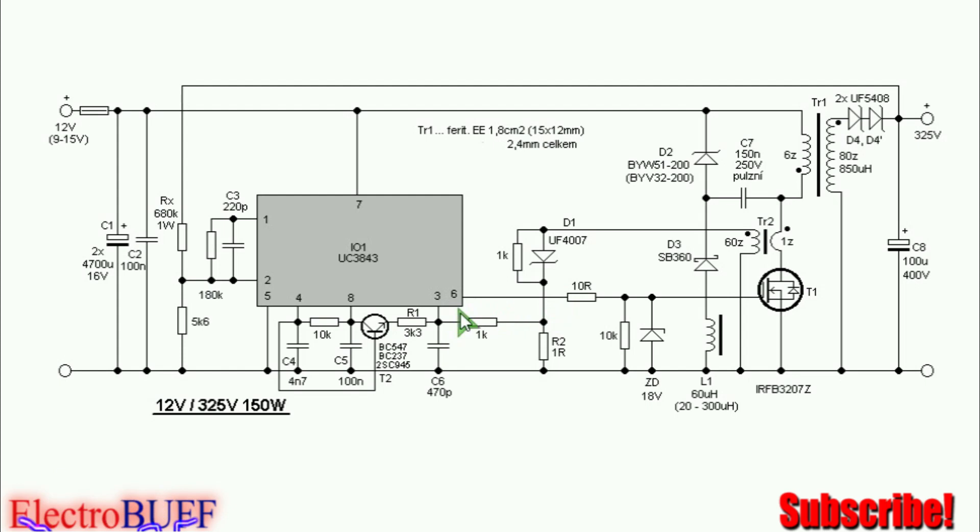Pin 3 monitors the current through the MOSFET. There is one winding on the toroid and 6 turns for the feedback. When the voltage drop here gets to about 0.1 volts, pin 3 will be triggered and this will cause pin 6 to go low and the MOSFET will be turned off immediately. So this acts as a current limiter, and this depends on the parameters of the current sensing transformer.